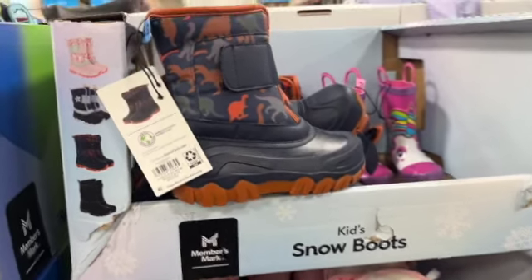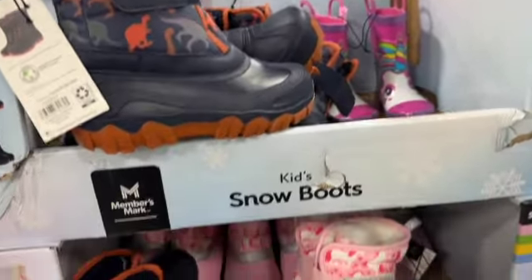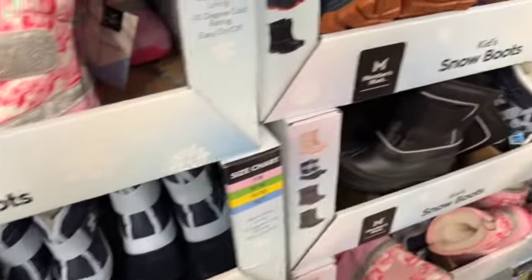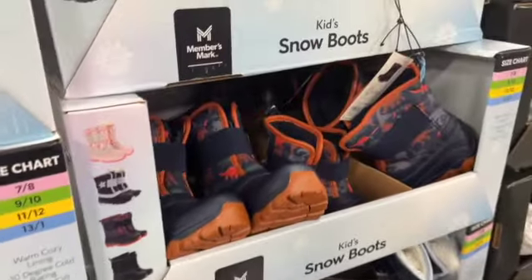Kids snow boots for boys or girls — warm cozy lining, minus 10 degree cold rating, easy on and off.